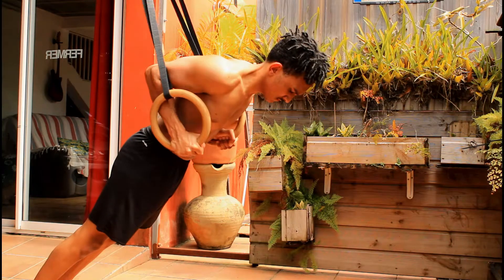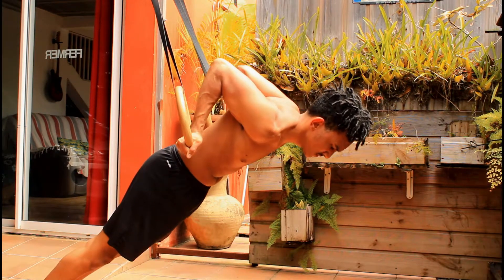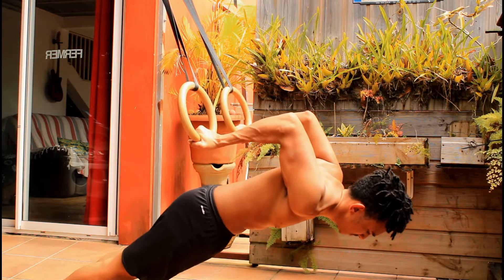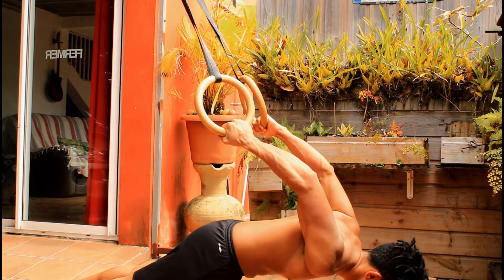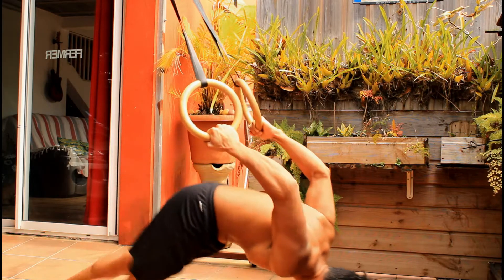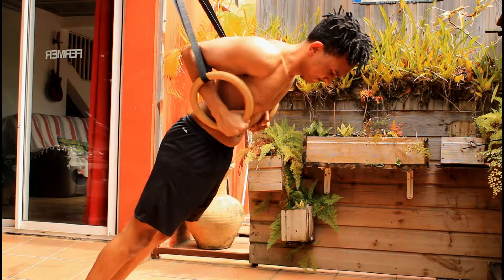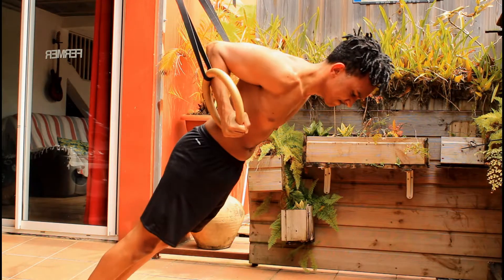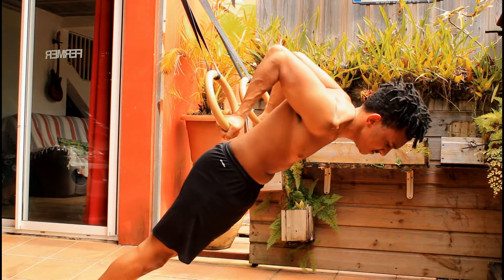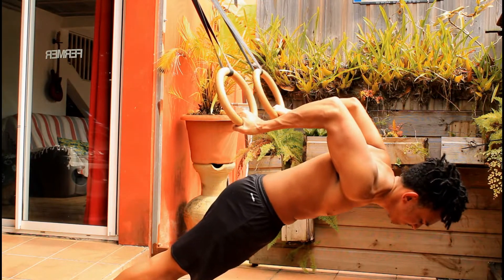When doing the pelican curl, keep your arms close to your body and let yourself drop slowly — fight it as long as you can. Your biceps will be pumped just from those three reps alone. Try it out and see how it goes. You can swap exercises in this workout if something is too hard or too easy.